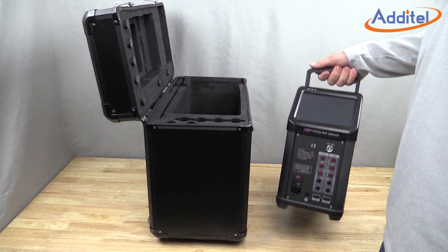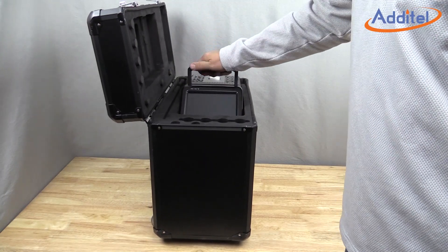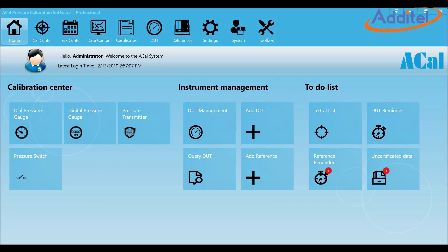With a fresh calibration and weighing in at just 18 to 21 pounds, you're on your way to performing your fastest and most accurate calibration. Don't forget that the drywell can be used with Additel's ACAL software to help build calibration reports and manage all of your assets.